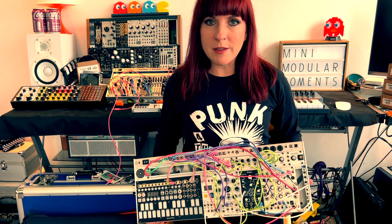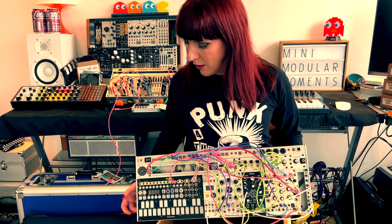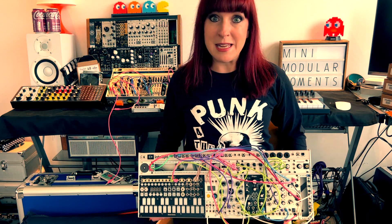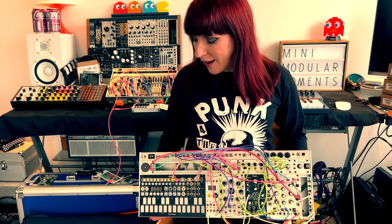I've bought two 1U Intellijel attenuators that are going to go up at the top, and I'm also going to throw in another voice — Mutable Instruments Plaits — because it's got loads of different algorithms, so lots of different sound source opportunities. And of course I'll need a stereo mixer since I'll now have two sounds.